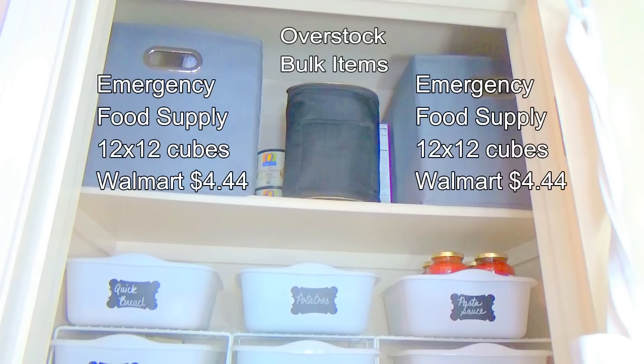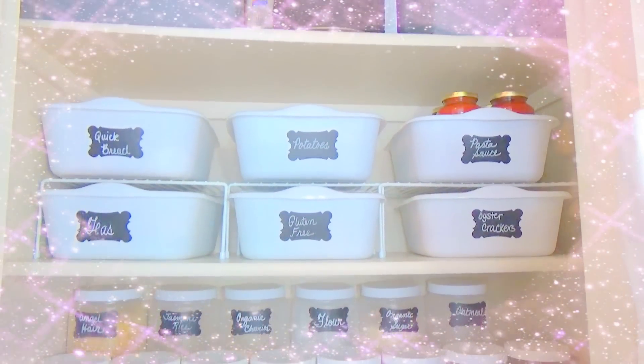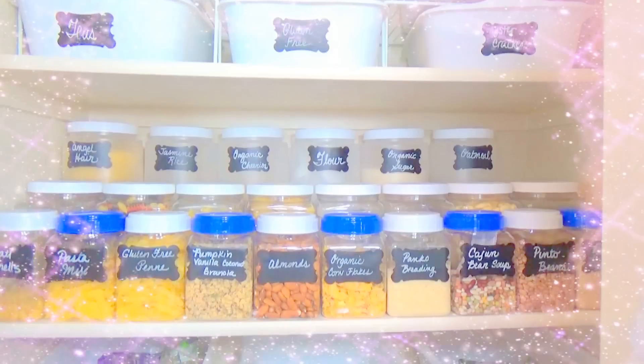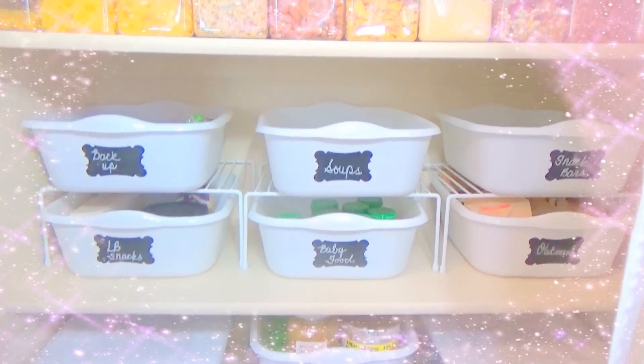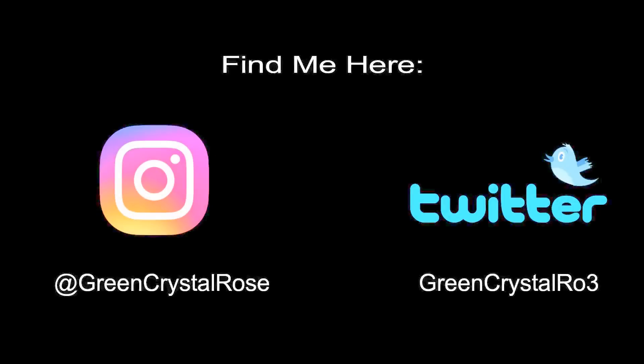I use it like a little mini diaper bag. And that's it — that's my whole pantry. If you like this video, please give it a thumbs up. Thank you so much for watching and I will see you guys in the next video. If you don't follow me on Instagram, please do — I like to post some really cool stuff there. Thanks for watching, I'll see you guys later. Bye.